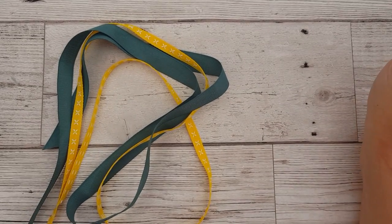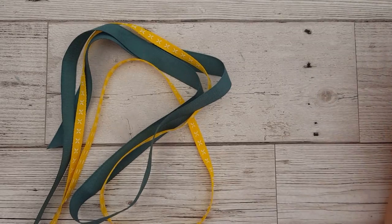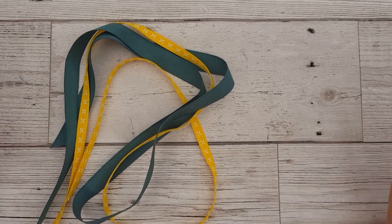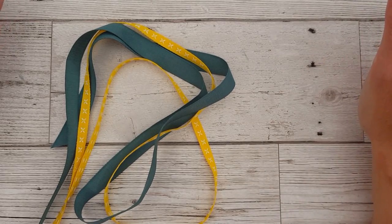Hi there everybody, it's Jacqui here from StampinJack.com and I wanted to share with you today some of how I tie bows on my cards. I know for lots of us it's very tricky and some of us just can't manage it at all, and it's taken me a long time to figure it out.